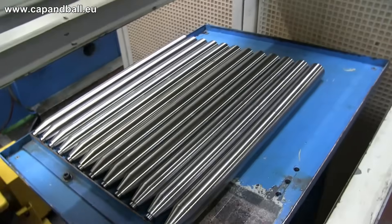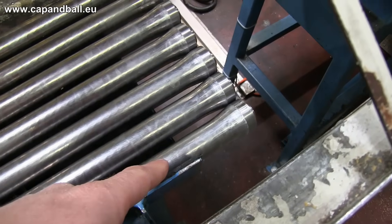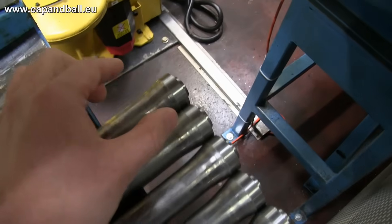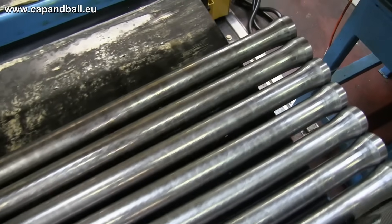The barrel is of course not ready at this stage to be built into a rifle. It will need some more time on CNC-controlled turning machines, and after turning it will be straightened several times before being screwed into a frame. The dimensions of the lands and grooves are then quickly checked with go/no-go gauges to within one hundredth of a millimeter tolerance.